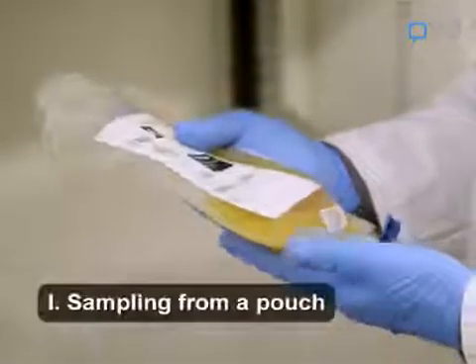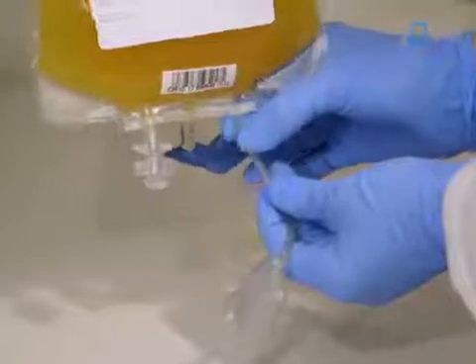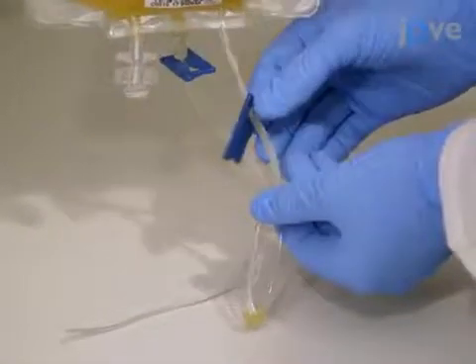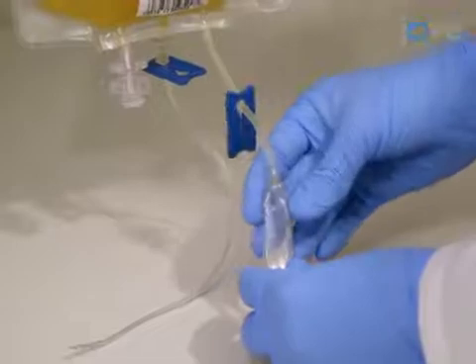There are three methods to obtain a sample from a platelet concentrate. To sample from a pouch, mix the content of the platelet bag well by gentle horizontal movement for five seconds, tipping from end to end five times. Open the clamp to the pouch — it is evacuated and will fill by itself. It is not necessary to fill the pouch completely, as only a 100 microliter sample will be required for dynamic light scattering, or DLS, testing.